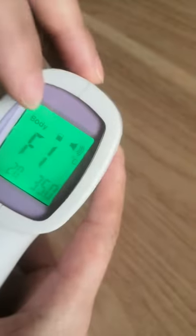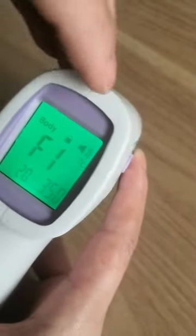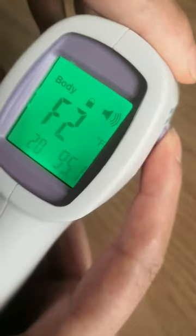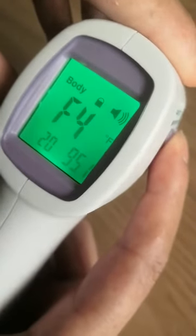You can see it will change from C to F. Here is the F. Then press the mode again to go through F2, F3, F4. Okay, now it's in this mode.